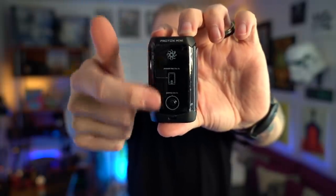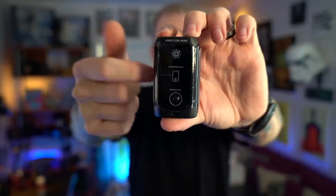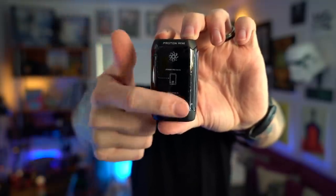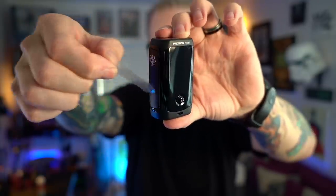The fire button's right here on this side of the mod. In fact, there's these little graphics on here that shows you: hey, the fire button's over here, the menu's right here, you hit three times. The Inokin Proton Mini right out of the box kind of gets extra bounty points for letting you peel off three of those deliciously, oddly satisfying plastics.